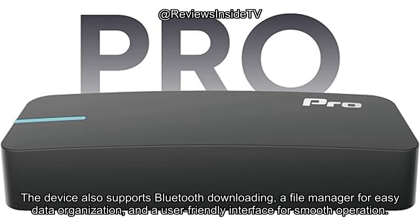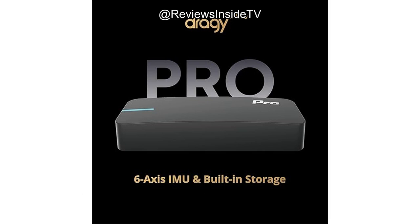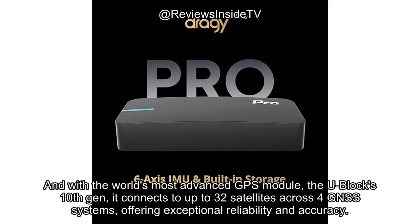The device also supports Bluetooth downloading, a file manager for easy data organization, and a user-friendly interface for smooth operation. Additionally, it includes a mount for quick and secure installation, which makes setting up your performance tracking a breeze. And with the world's most advanced GPS module, the U-Blox 10th Gen, it connects to up to 32 satellites across 4 GNSS systems, offering exceptional reliability and accuracy.